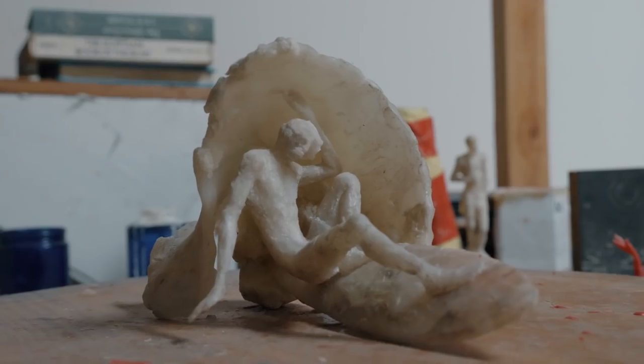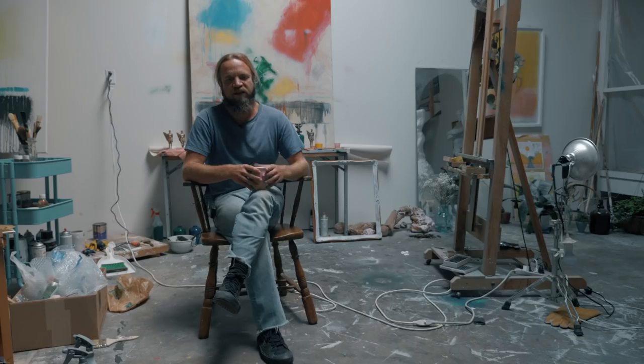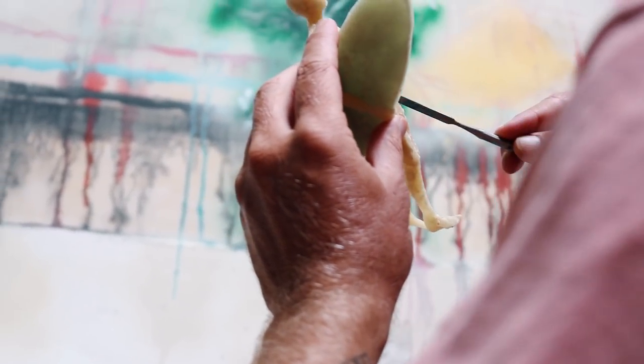Sculpting always came somewhat intuitive to me when I was younger. Surfing has always been kind of part of it. People think I just pour metal on it when I'm done.